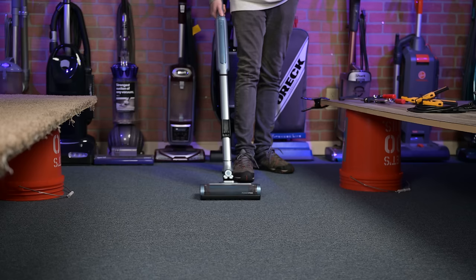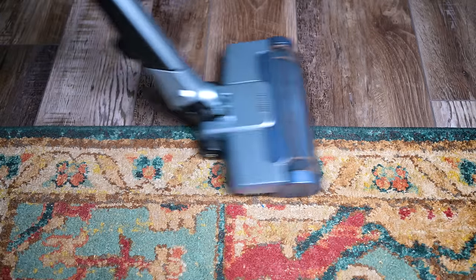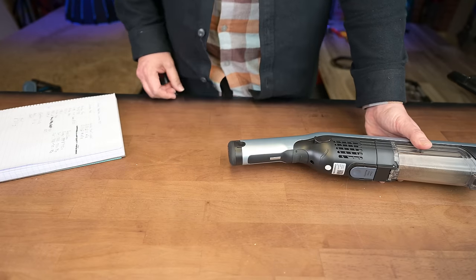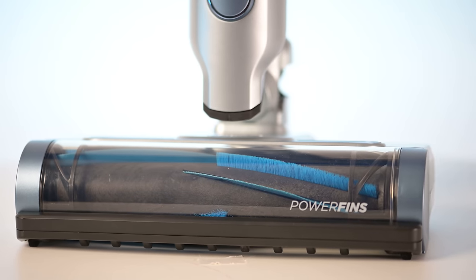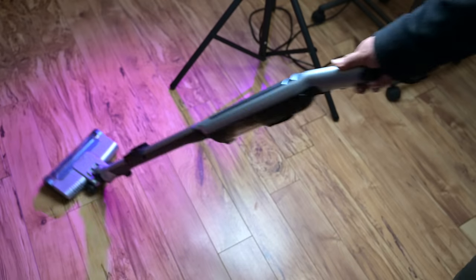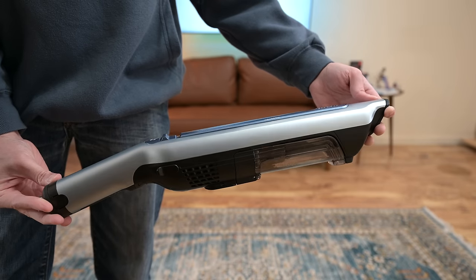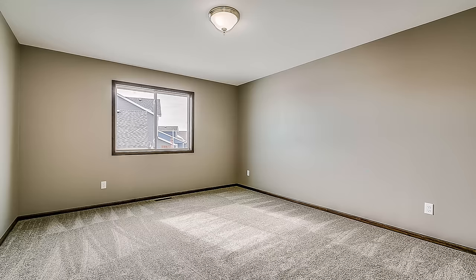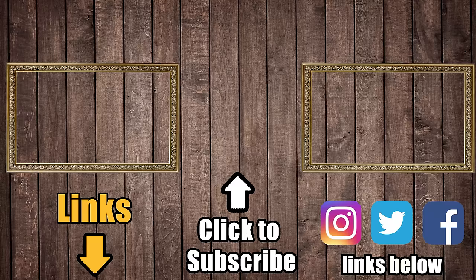So to recap, the Shark Wand Vac system was seemingly designed to be an extremely light, extremely accurate vacuum that prioritizes ease of use. Though they had to sacrifice the battery, the motor, and the dustbin size significantly to get there, they did accomplish that goal. Thanks to really good engineering on the floor head design, it does produce excellent results where it counts, despite its limitations in power. If you value weight, accuracy, and ease of use over battery life and dustbin size, and you don't expect it to be the best handheld vacuum, and you don't have wall-to-wall carpets — because it's mostly good for hard floors and just a few carpets and rugs — then you'll probably really, really like the Shark Wand Vac system.